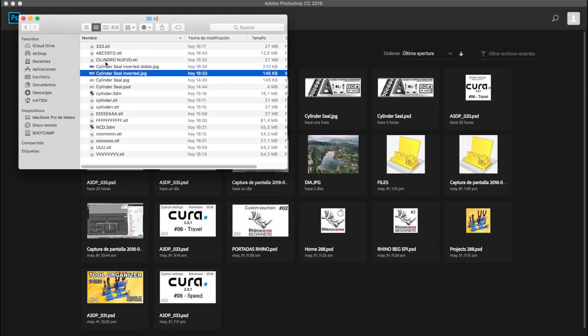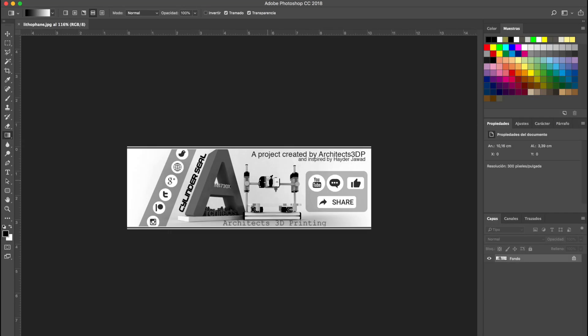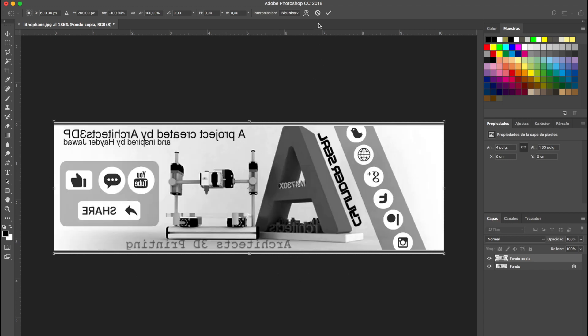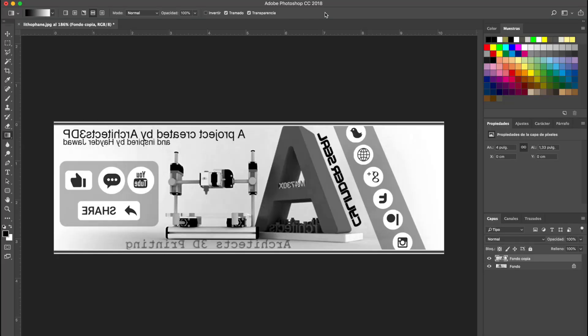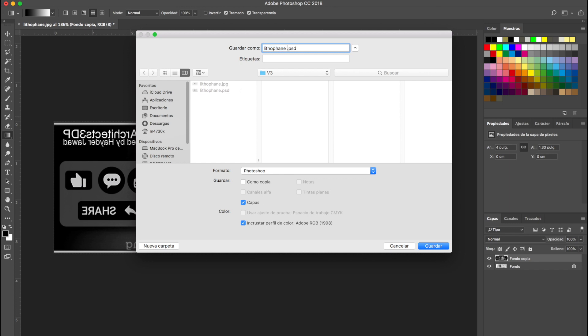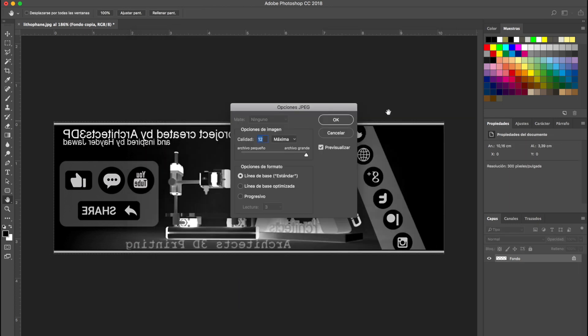Once we have the image ready, we'll open the JPG we just generated with Photoshop to prepare it for 3D modeling. We'll duplicate the layer, press Command+T for free transform, then right-click and select 'Flip Horizontally.' After that we'll press Command+I (or Ctrl+I on Windows) to invert the colors. We'll name this production image 'lithophane inverted' and export it as JPG one more time.